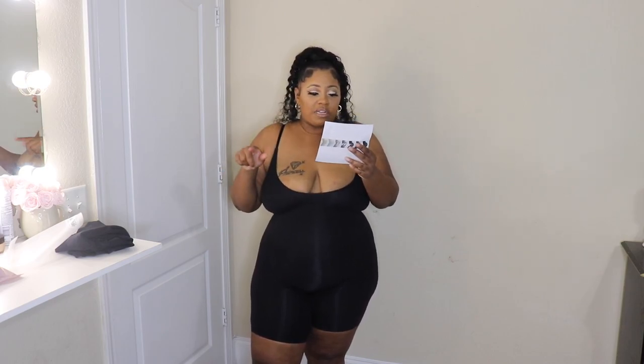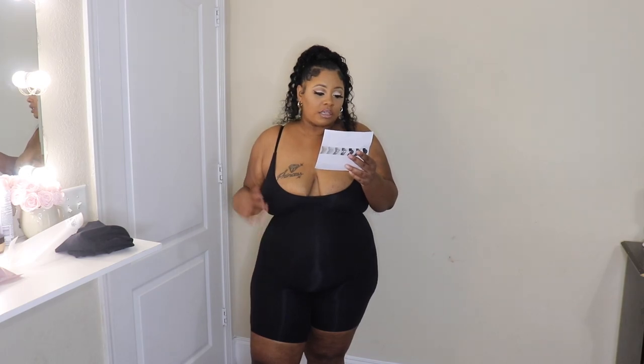This is called the Slimming and Smoothing Body Shaper. For the 5XL it's for a dress size of 24 to 26, with a bust of 54 to 57.5 inches, a waist of 45.5 to 49 inches, and hips 54.5 to 58 inches.